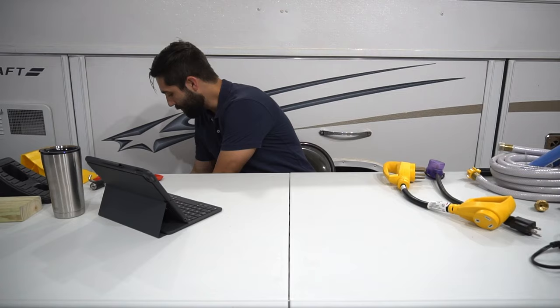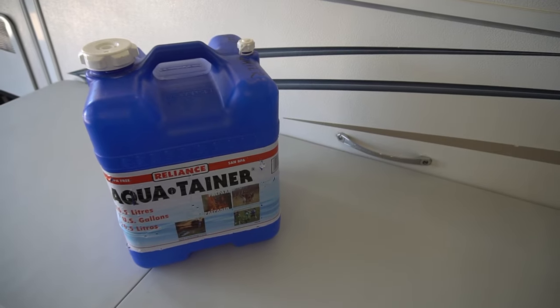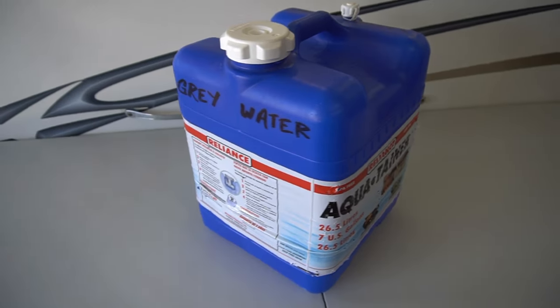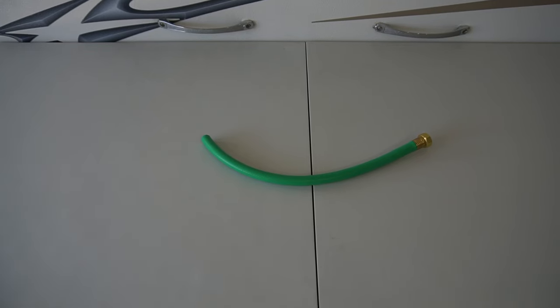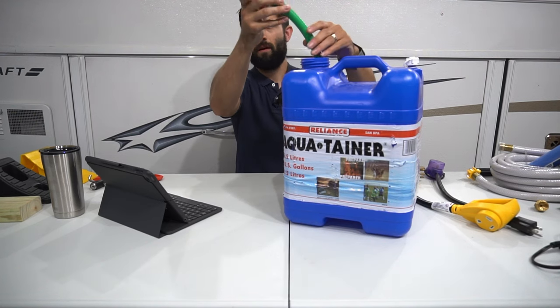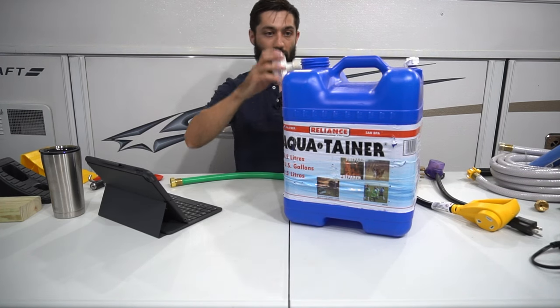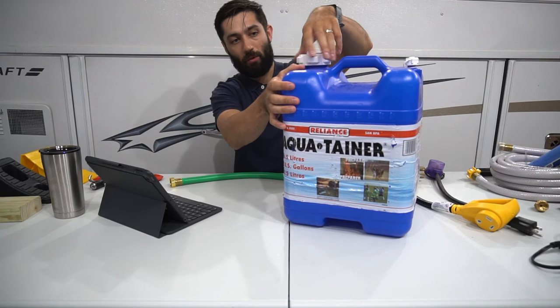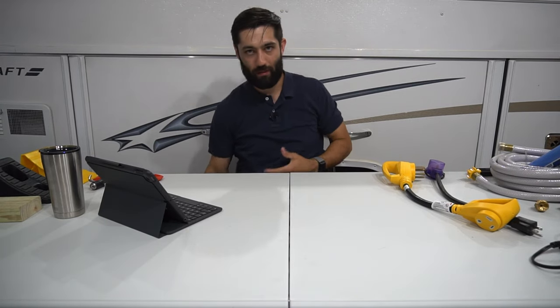The next must-have items are a gray water tank and some sort of hose. We use a seven-gallon gray water tank that holds the majority of our sink and shower water for a two or three day camping trip. We use a simple garden hose chopped down to about two to two and a half feet and feed it into the tank. You can get much bigger, more pricey gray water tanks, but we found this size does it enough for us — and if we need to empty it, we can do so after a day or two.